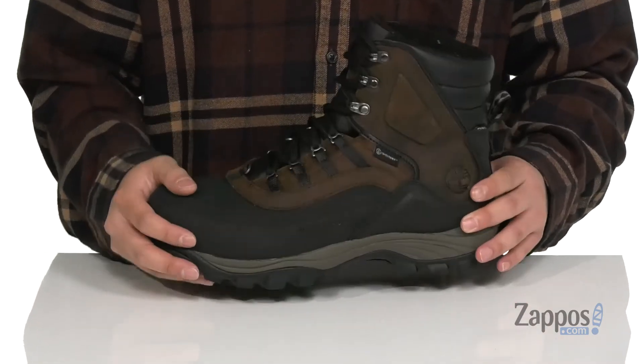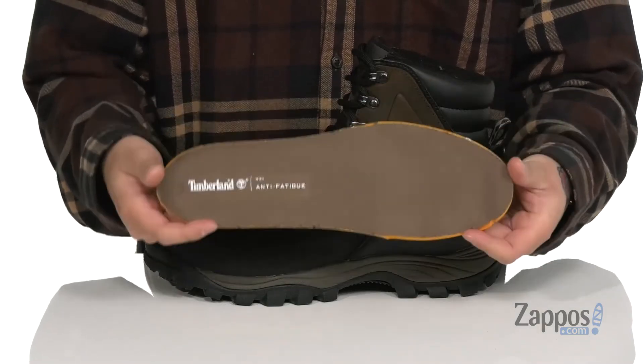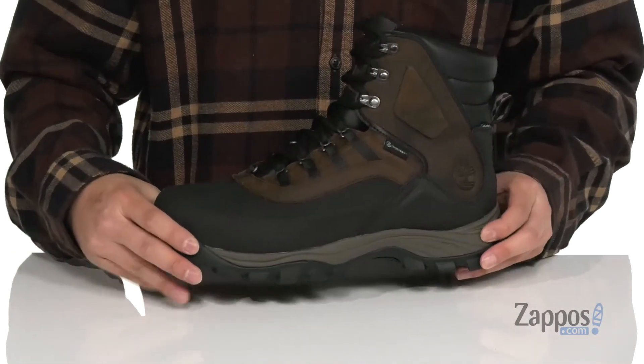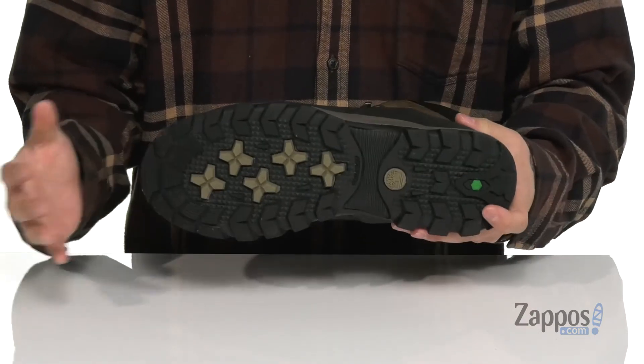A removable anti-fatigue footbed is going to help absorb shock and keep you comfortable with each and every step, and works great with the lightweight shock absorbing midsole. The boot itself has a sturdy build and sits on top of a durable rubber outsole.